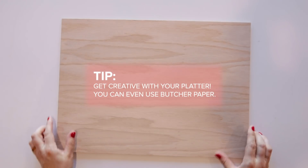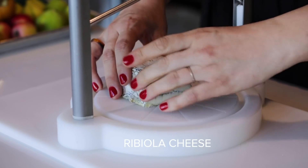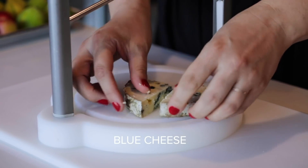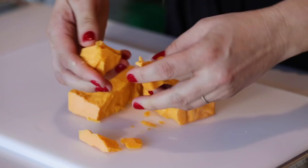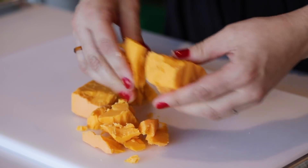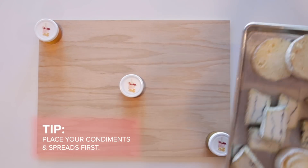The foundation of all great cheese boards is always the products you choose to put on it. You always want to select a couple of cheeses — we work in odd numbers, we find those are visually pleasing. You always want to have a variety of texture and flavor. We always recommend getting something that's a safe bet for your crowd, which for most people is a good solid cheddar made with cow's milk. Everyone loves cheddar, it's always a win.